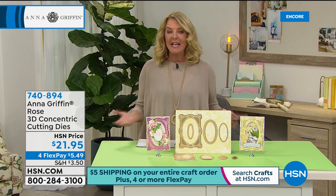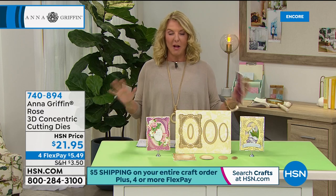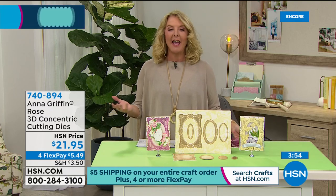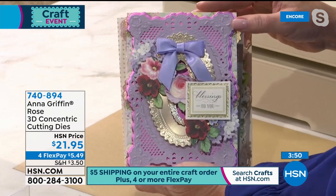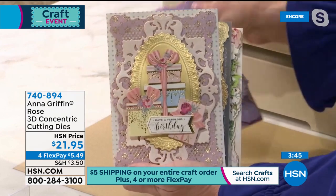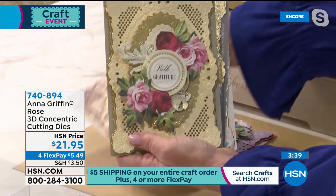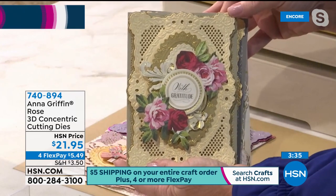These are limited and absolutely brand new — you're the first ones seeing them. We've got four FlexPay on these and four FlexPay on everything today. Don't forget five dollars ships your entire order today only. Someone actually posted on our Facebook page that we were offering five dollar shipping and I was so excited hoping it was for craft day because we love getting more of what we love from HSN.